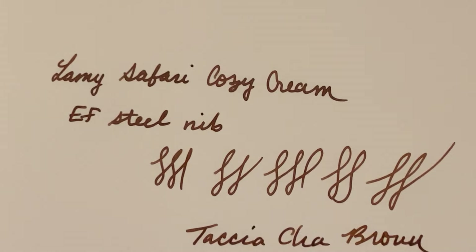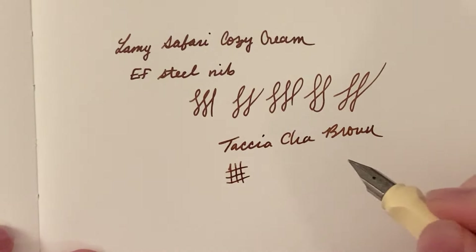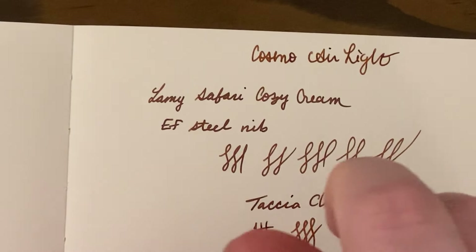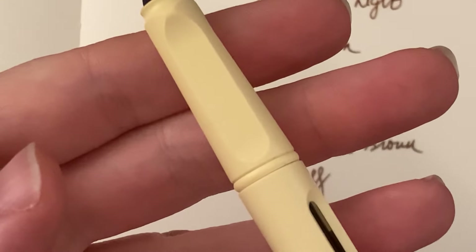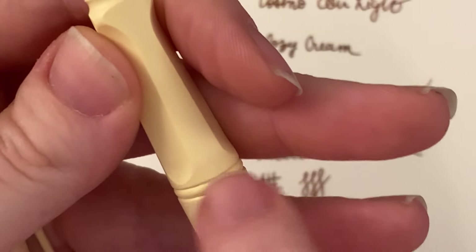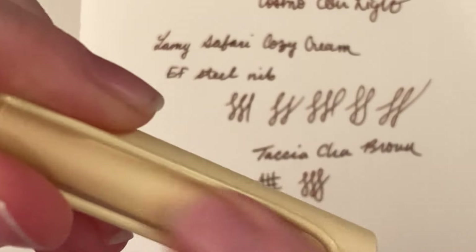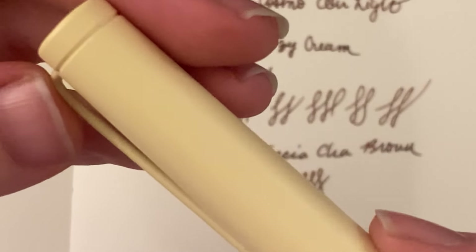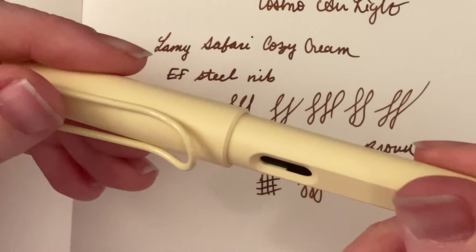I'm happy with this nib. I'm very picky with my nibs and I usually have to tune them some way. I may end up tuning this one, but for now it's okay. This is Cosmo Air Light. You can see little specks of dust in there — since this pen is so light, that's going to be really noticeable. I don't really mind; I think that just comes with the pen being light and having a matte finish, so it might hold on to little pieces of dust or lint more.